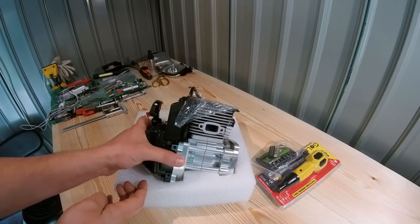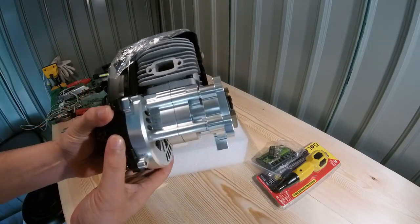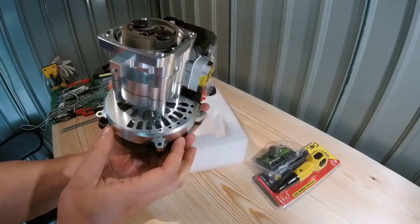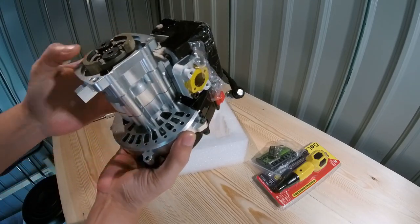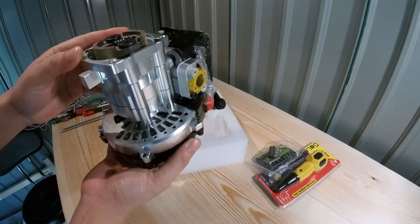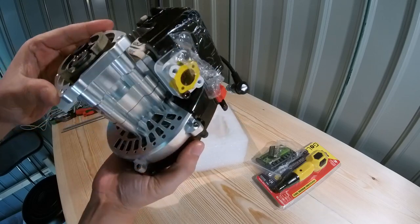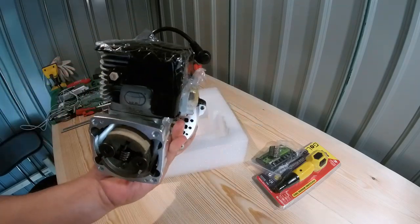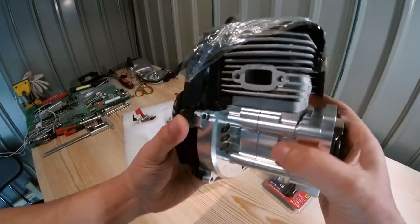Swiftly moving on - oh man, check this crankcase out! That is banging bro. I get it now, you know when people get excited about crankcases and stuff - I get it. This looks banging bro. I'm sorry about the lighting, this lighting doesn't do any justice. Let me take you guys out.